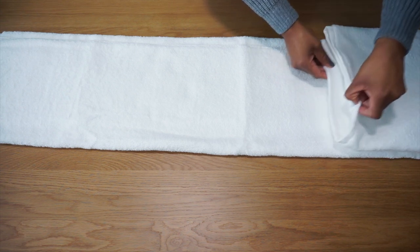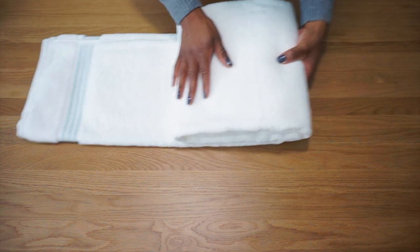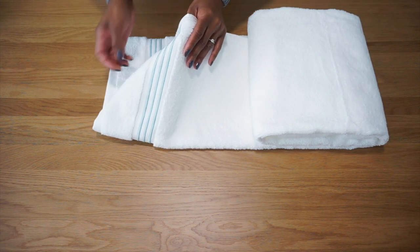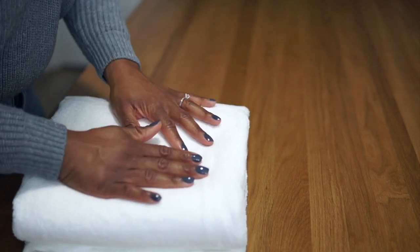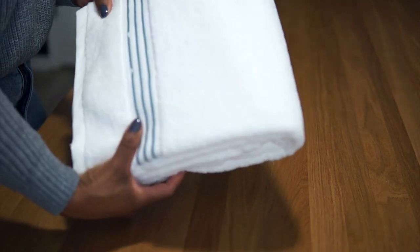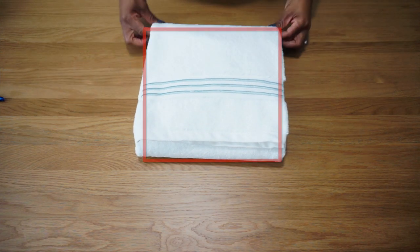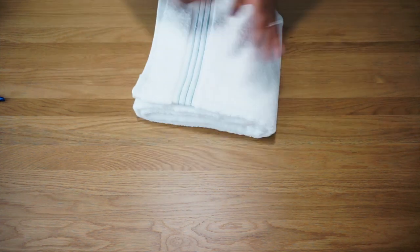Next, you're going to take the blank side — the side that doesn't have the design — and start folding. You're going to fold it over about four to five times. Before you fold it over the last time, as you meet the design area of the towel, you're basically taking the corner of the design portion and folding it inwards. This is going to make sure that the end fold is neat. Once that's done, fold it over for the last time, flip it over revealing the design portion of the towel — the square. You can press down the towel just to flatten it a bit, but you are left with this beautifully folded, classic and luxurious-looking towel.